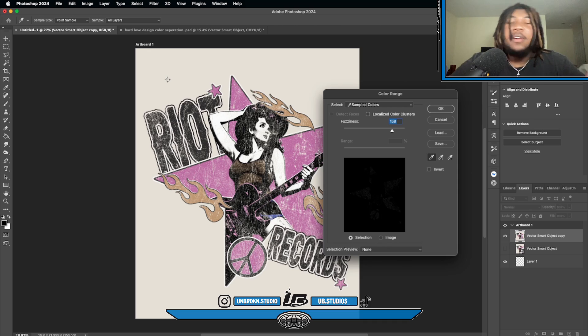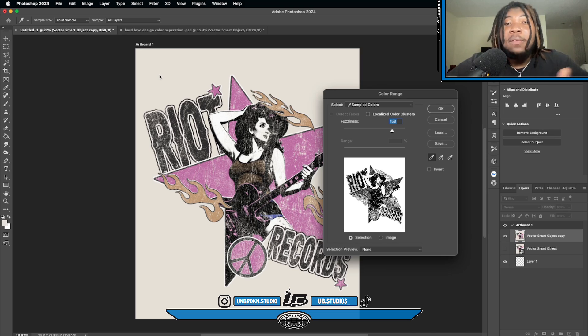So this is where step by step comes into play. Go to Selection > Color Range. You'll see a cursor — you can click on whatever color in the design you want to separate. You want to isolate that color for your separation. I'm going to start by getting rid of the background, which is the beige color. Turn the fuzziness down just a little bit.